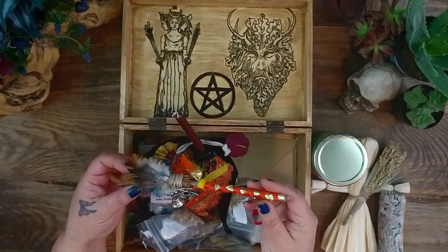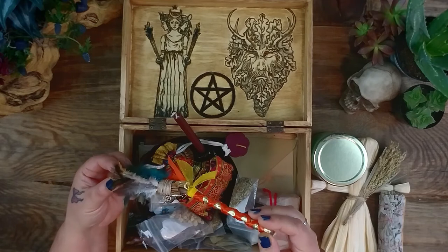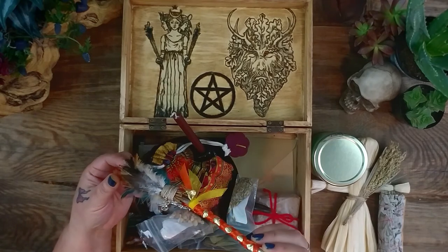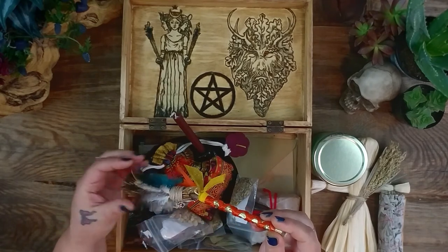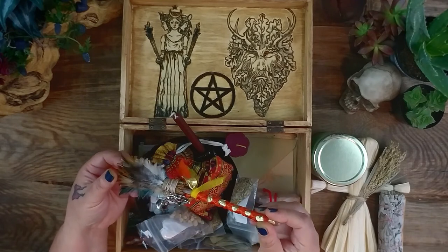I also decorated my little broom with some ribbons with the colors of Lammas. You'll see that it has some orange, gold, yellow, and brown in the feathers. Just kind of dressed it up for the Sabbath.